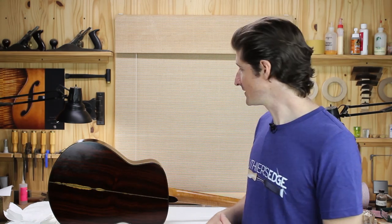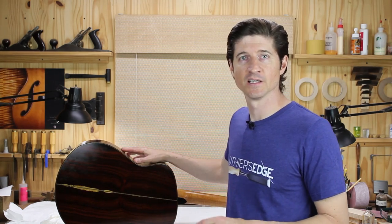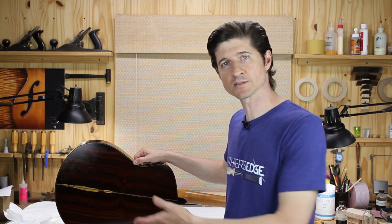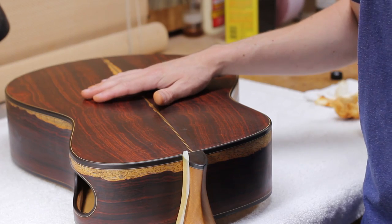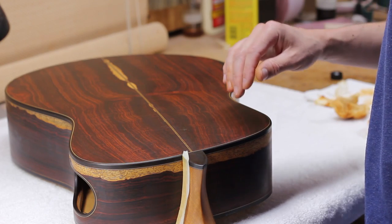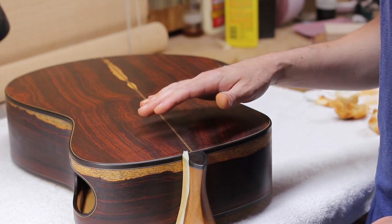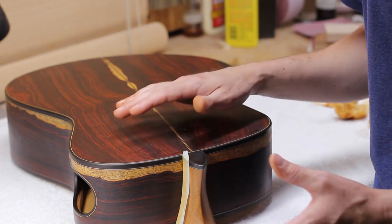Let me zoom the camera in and show you this technique for keeping these purfling lines clean and free of color when you're working with a really resinous wood like this cocobolo. Where I'm at on this guitar is I've just completed the pore filling — the pumice pore filling, a traditional pumice, alcohol, shellac pore filling technique — and I'm making this transition from the pore filling to the bodying, building the shellac on the surface.